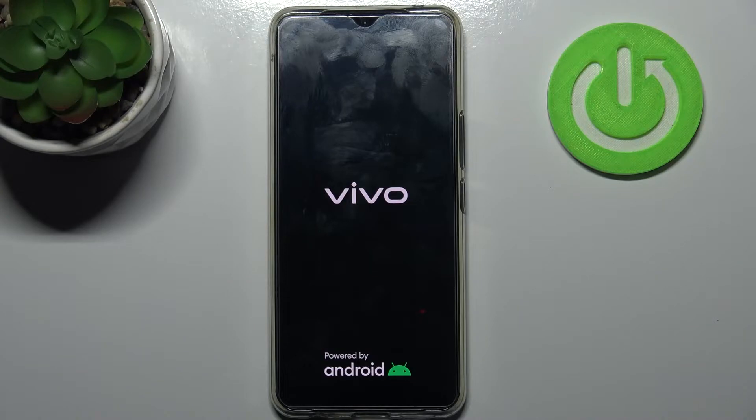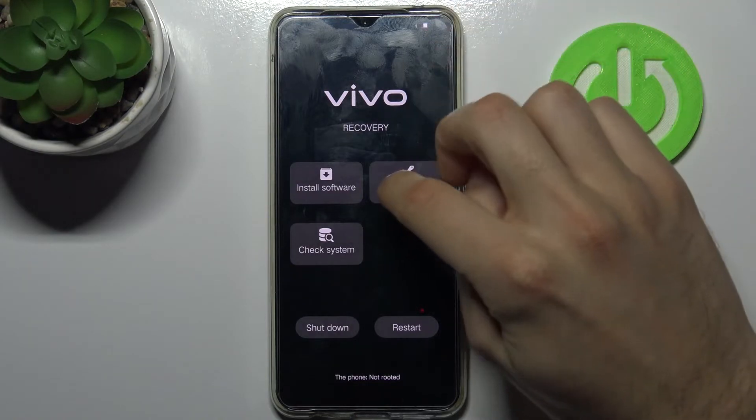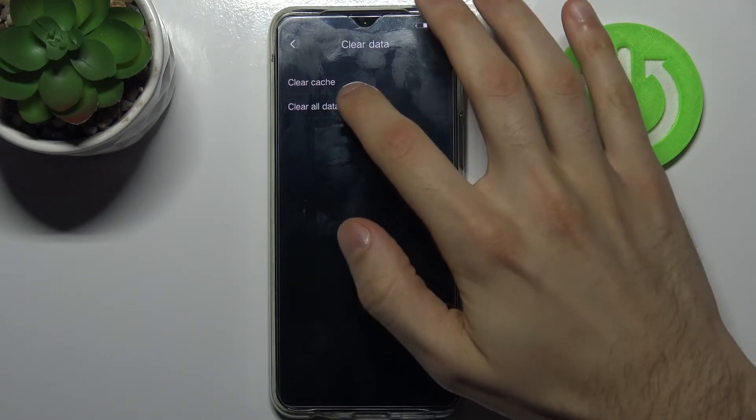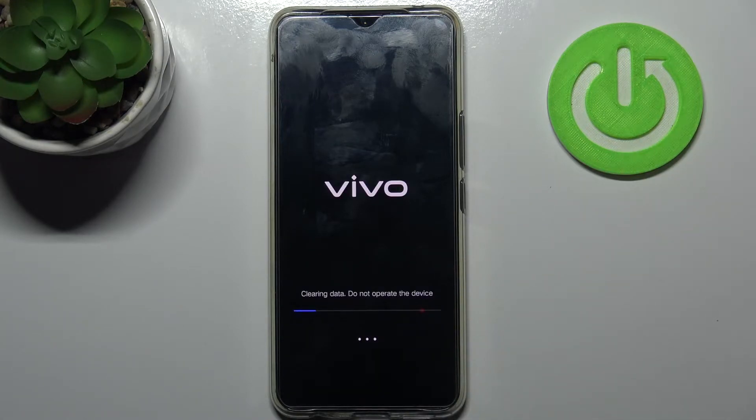You will then end up in another menu. Here you have to select 'Clear Data', then 'Clear All Data', and confirm it by tapping OK. After a few seconds, all of the data will be cleared.